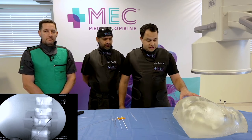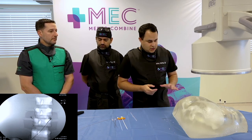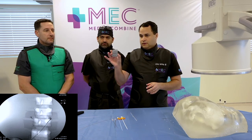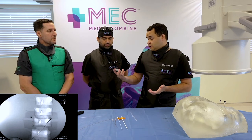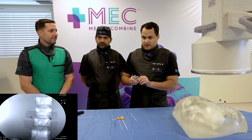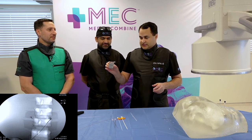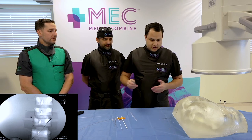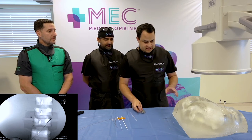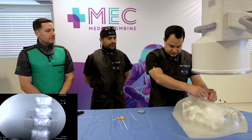To finish up the procedure: there is a battery — very similar to any SCS battery, placed in the flank or buttocks, right or left side, however the patient likes. The key difference is there's no anchoring — instead you make something called a strain relief loop. You create a down-and-around loop with the leads before tunneling to your flank location — this just takes strain off those leads so they're not being pushed and pulled.